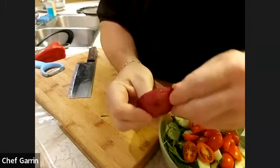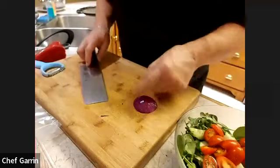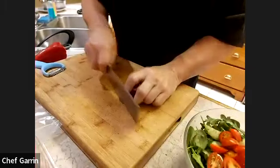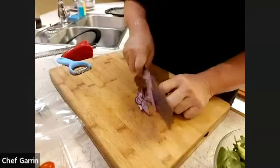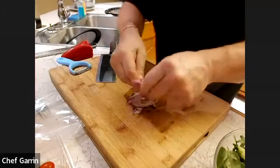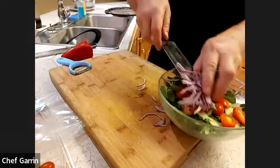When you peel an onion, don't just do the skin layer — do an extra layer of flesh too, because that outer layer is usually quite woody. You can cut it against the grain or with the grain. I'm going to slice this really, really thin — as thin as I can get it. Separate all those little pieces and put them right on top of the salad.